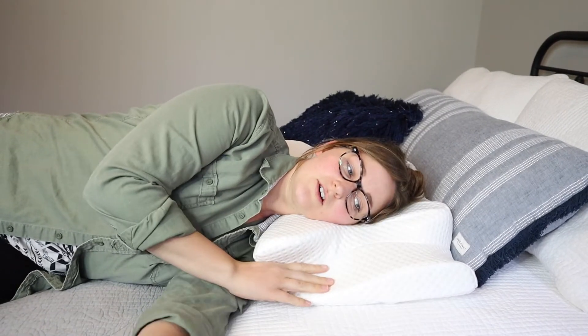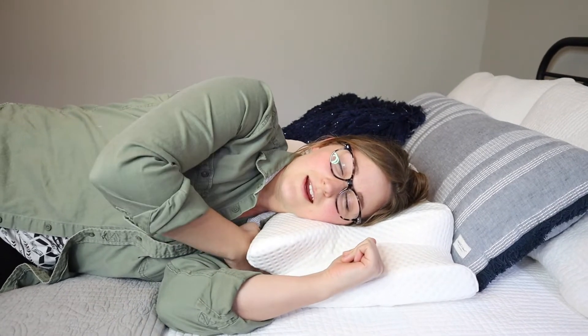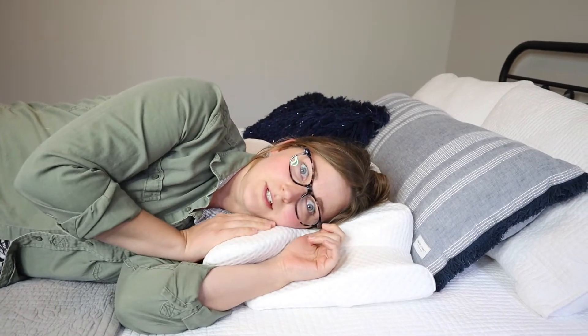And it recommends when you lay on your side, you can lay just like this. I'm typically a side sleeper, so this is probably how I'm going to be laying. I really like that there is a spot for your arm — that's the biggest problem laying on your side. I feel like there's not a proper spot for your shoulder or your arm, and this one takes care of both of those. That's really, really comfortable.